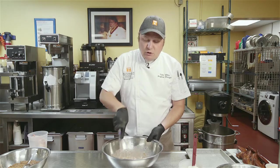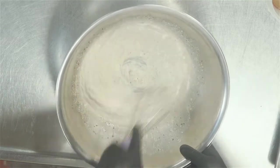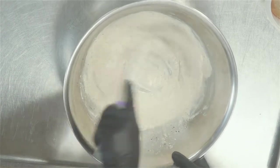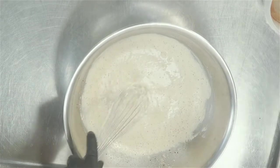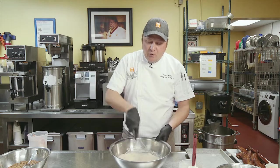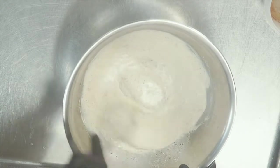This is similar to a ranch, but not a ranch by any means. If you're used to dipping your wings in ranch, this will be more familiar. For those who don't like ranch, use your favorite wing sauce. Once this is mixed together, let it sit for a good 30 minutes to let the flavors develop, and we'll be good to go from there.